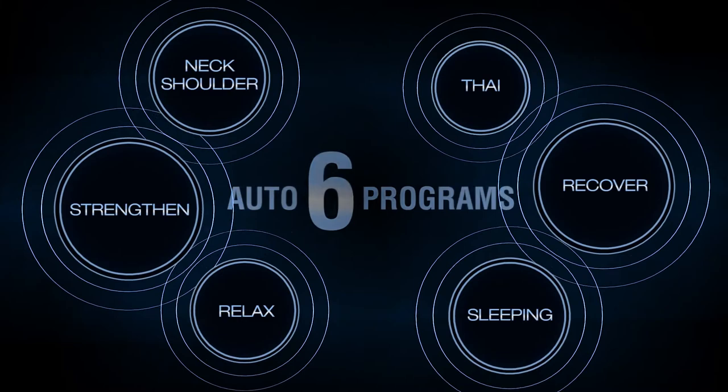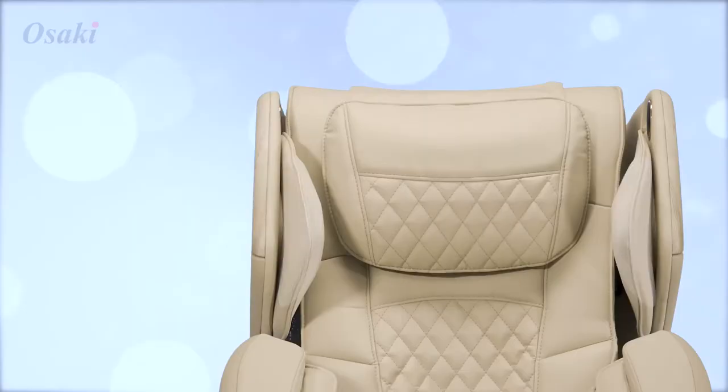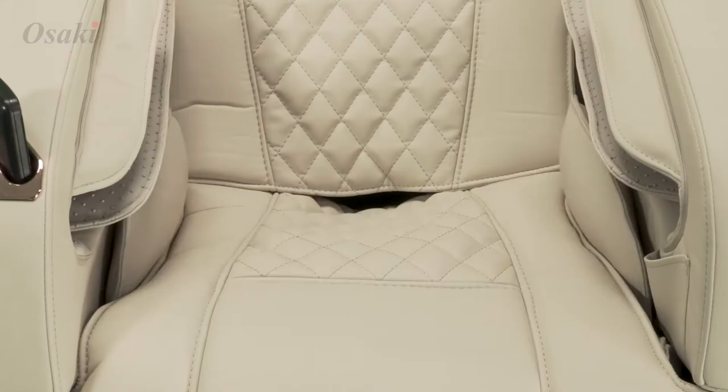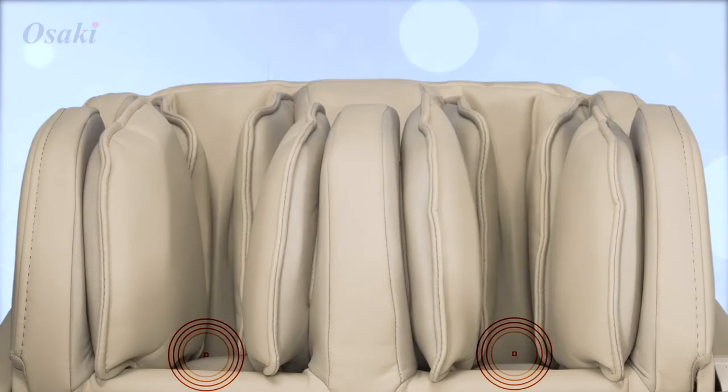There are six unique auto programs to select from. The Soho has full body airbags located on the shoulder, the arm and hand, the hip and thigh, and the calf and foot.